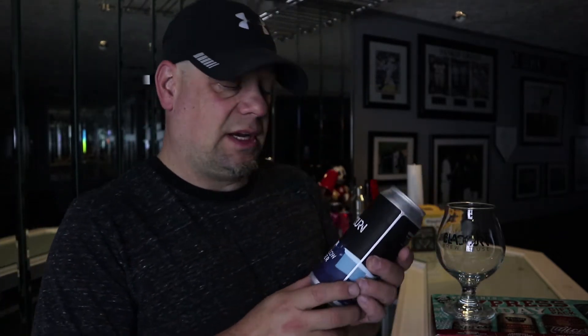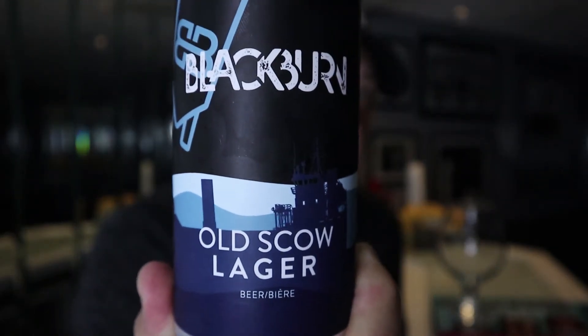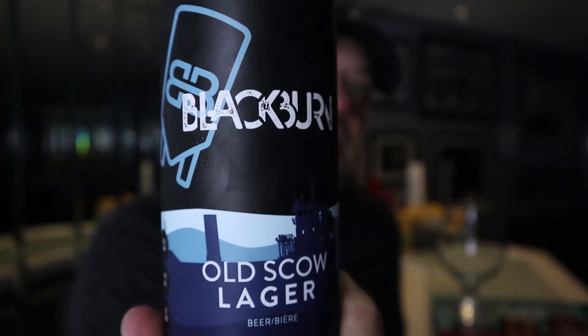Hi guys, welcome. My name is Chris and today we're taking a look at the third beer I got from Blackburn Brew House. Today we are taking a look at the Old Scow Lager. I'm assuming that this beer is basically just their staple lager, probably their base beer that they're going to be using for their lagers and one-offs.